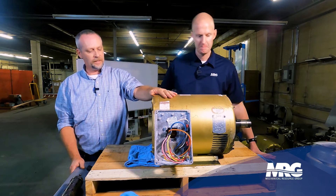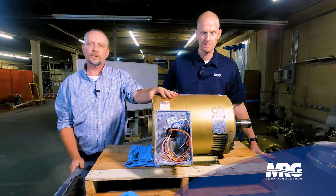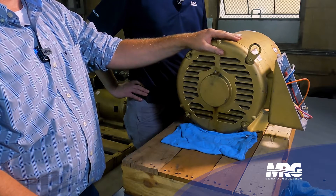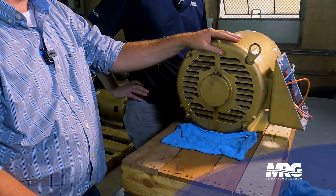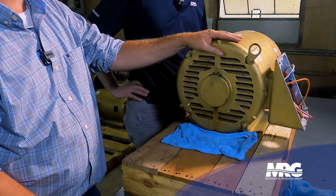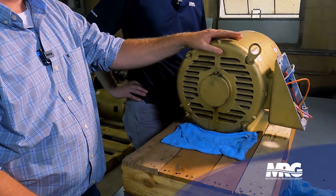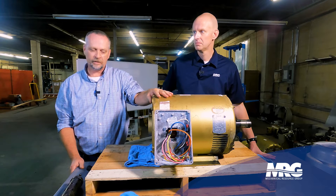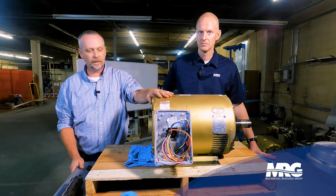What we've got here is a Baldor 25 horsepower motor that we pulled out of an old air handler. This motor had failed because the bearings had failed on it. The customer chose, because of downtime and inventory, to swap it — they had a motor there, so we just changed it for them. We're going to rebuild this motor's bearings and put it back in their shop. That'll be on video to come.